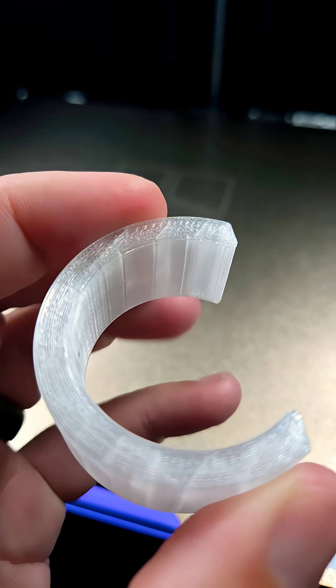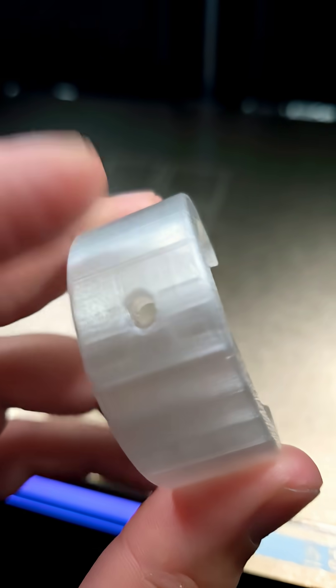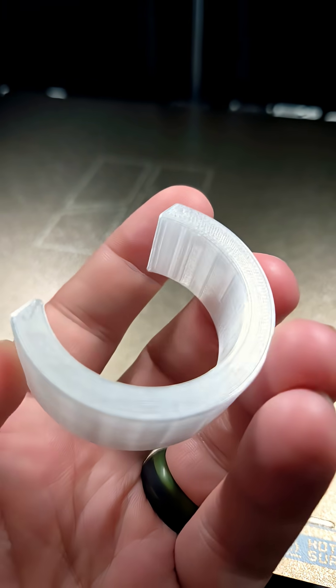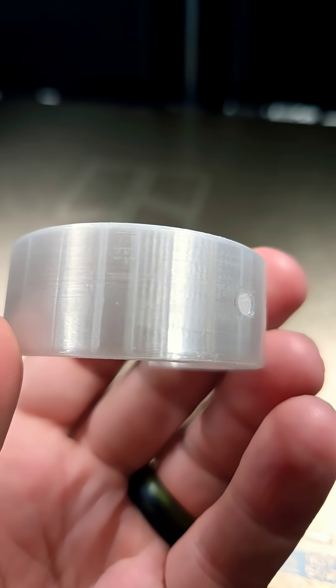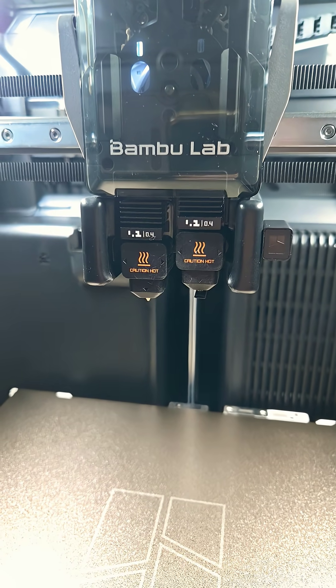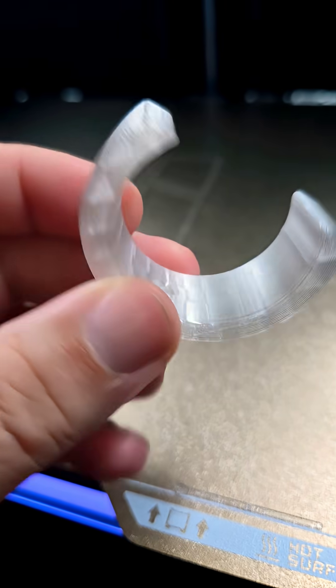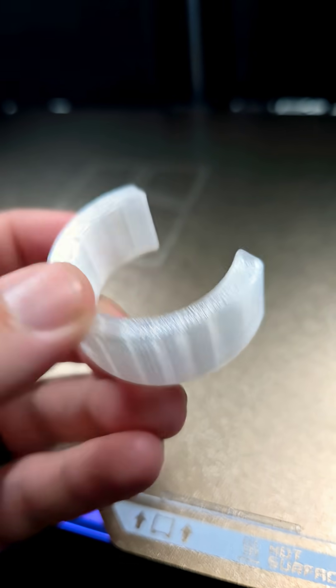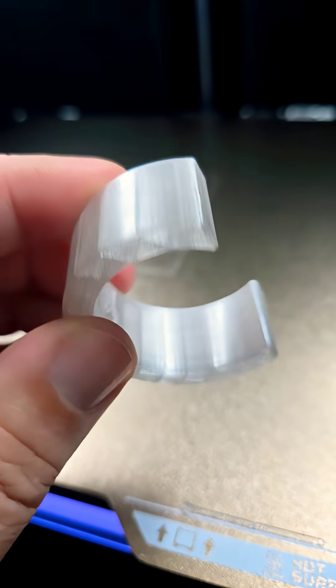I'm printing this piece for my batting cage, just to hold a light on the pole. This is a test piece I'm printing. I had the idea to go ahead and try using a .6 nozzle instead of a .4. This took about 28 minutes to print at a .2 line height. Let's see how much faster we can get it.